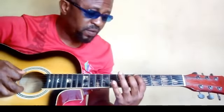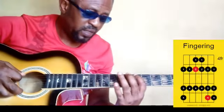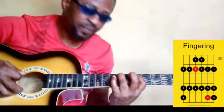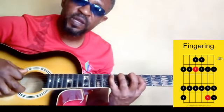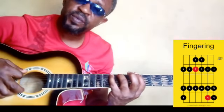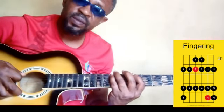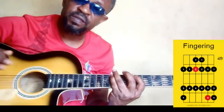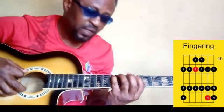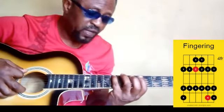We are starting with first finger on re. Re. Then a whole step to mi with your fourth finger or your ring finger. Then your pinky is playing fa, which is a half step. Remember all the intervals we talked about earlier. So: re, mi, fa. Your pinky is playing that fa.